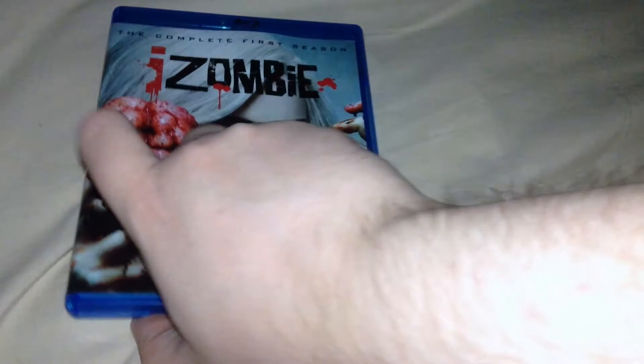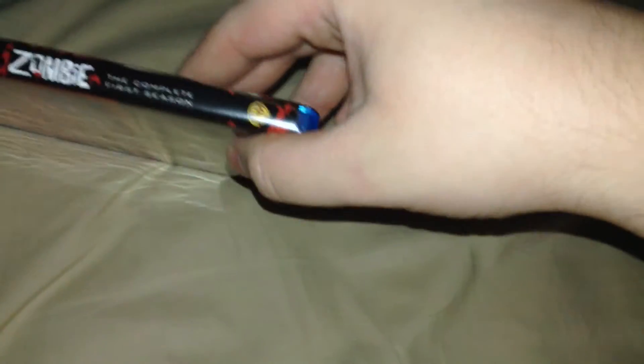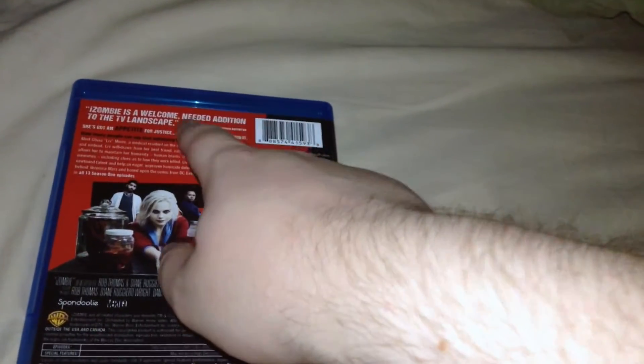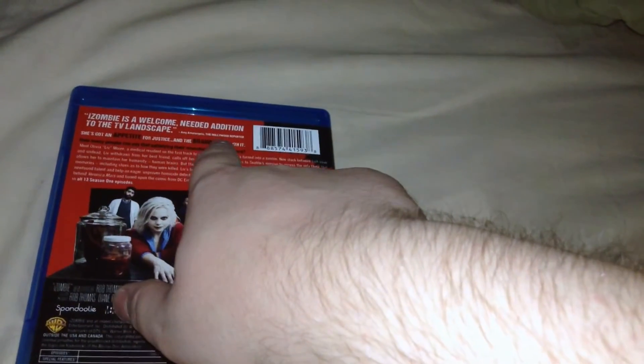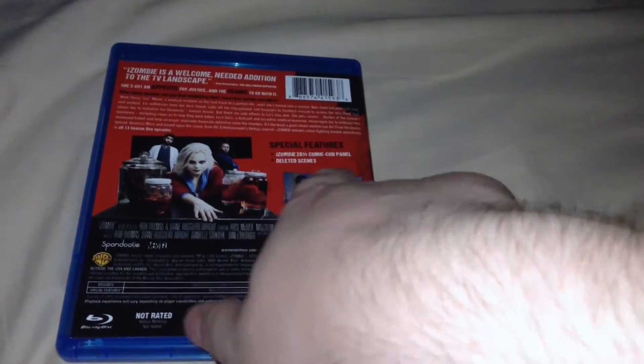You can see her with brains and blood on the cover. This had an intriguing concept — I don't want to spoil it, but I've heard good things. On the back: season one, complete first season, Warner Bros. — iZombie is a welcome and needed addition to the TV landscape, from the Hollywood Reporter. She's got an appetite for justice and the brains to go with it. There's a description of the season, a production photo, and special features listed — the iZombie 2014 Comic-Con panel and deleted scenes — plus a still from one of the episodes.